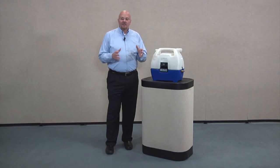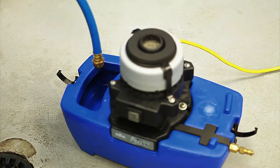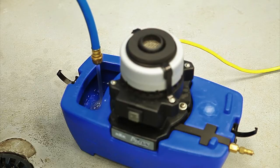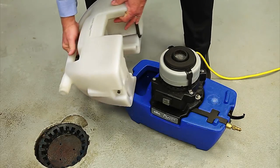In order to access the solution tank, simply undo the latches at each end. Lift off the recovery tank and you can fill your two gallon solution tank. When you're finished, unlatch the recovery tank and dump and rinse.